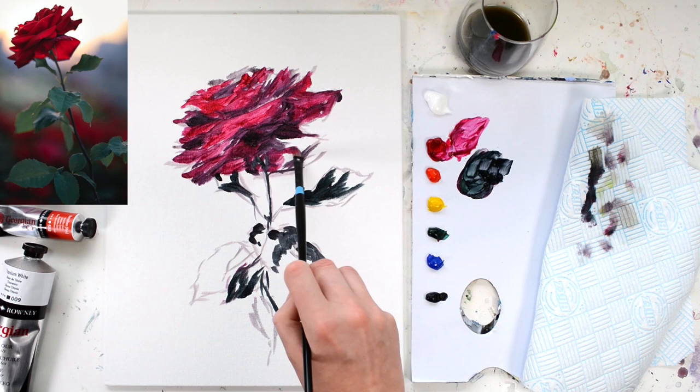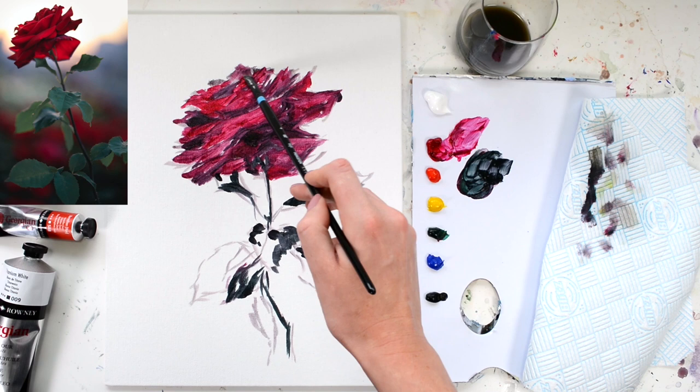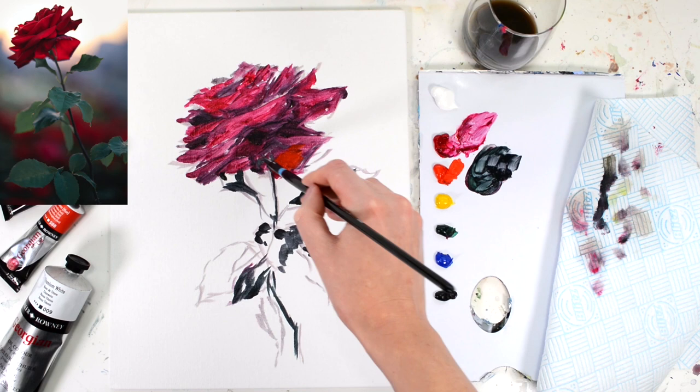Our lean layer — our thin, bottom layer — is now completely down, so we can start to go in with some fatter layers. I'm going to be using paint mostly out of the tube to work into the painting now. I really like to work in an a la prima way, which is doing a painting in one sitting, and that's what I'm doing today.